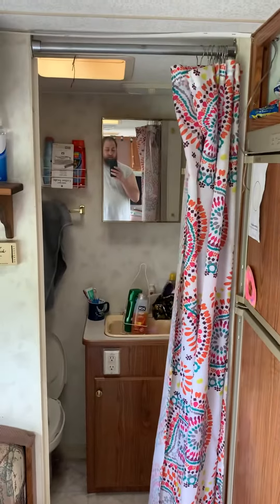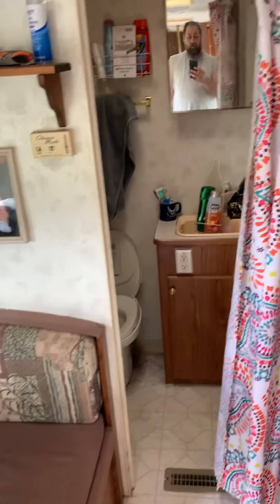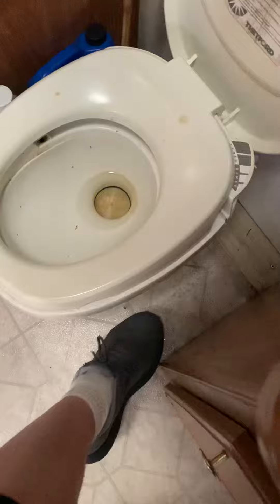The door on these things is a pain in the butt because it opens this way, so it sits right there and covers that entire booth. You can't have the bathroom door open and sit comfortably. So I did a shower curtain, trimmed that down and hung it up. The toilet's got to come out because as you can see, that is very soft. I'm thinking about removing this completely. And the tub has a crack right here on the bottom side of that drain, where I'm thinking the water is coming through.